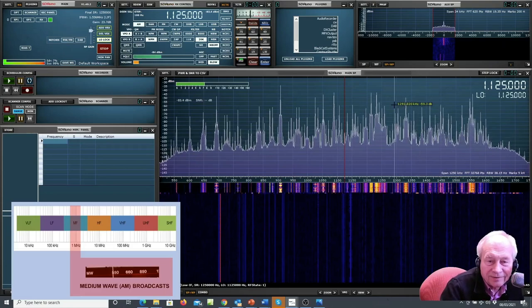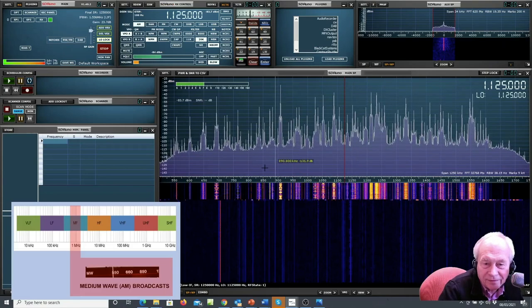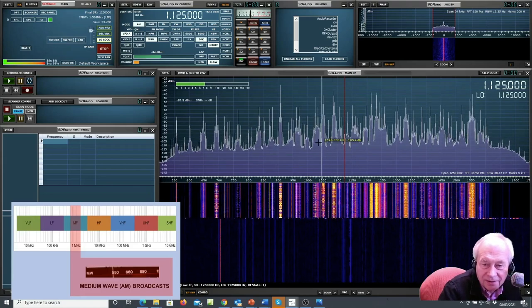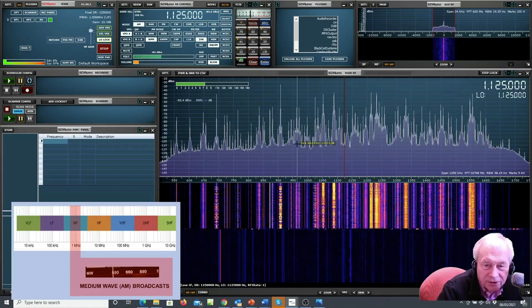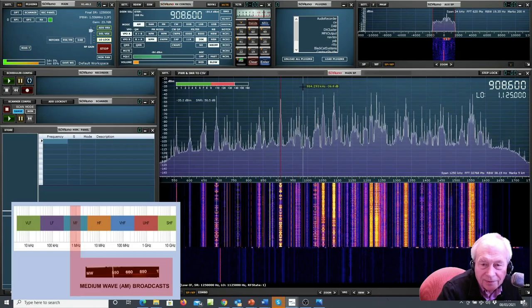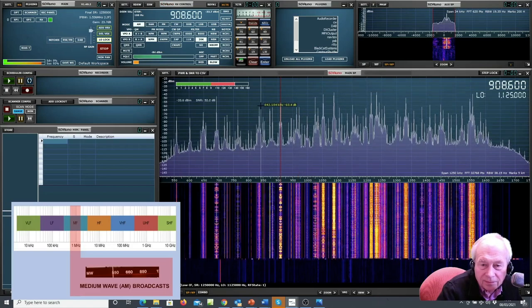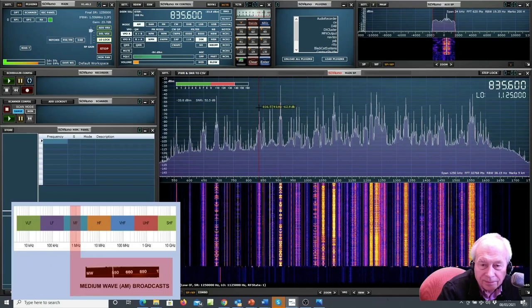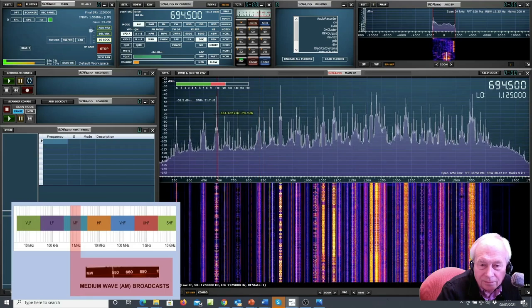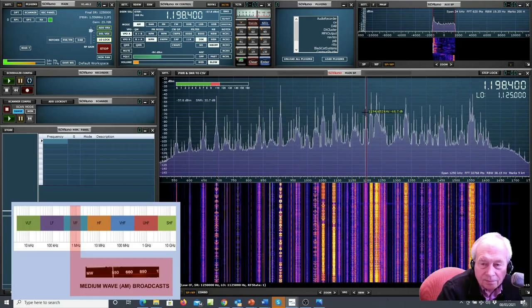Here we are at medium wave, spanning from 500 kilohertz all the way up to 1.6 megahertz. Here in this part of the world it's crammed full of stations. A very busy medium wave example.